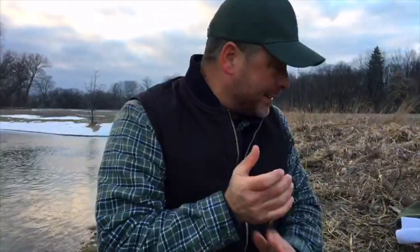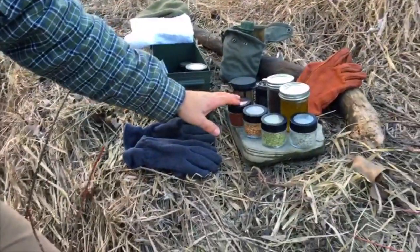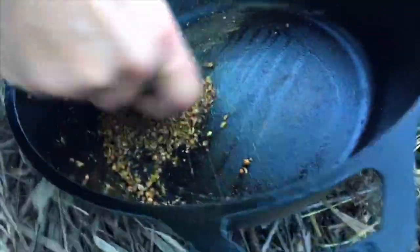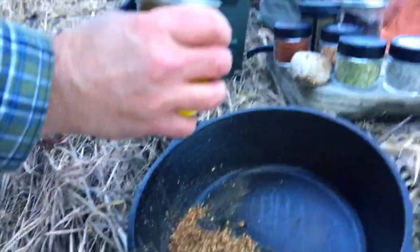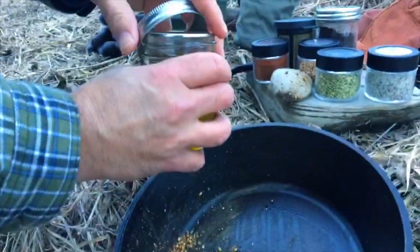I've got some paprika — the smokiness from the paprika will be great. So we'll have some nicely toasted spices. I've got a flat bottom rock and I'm just going to set that up. Now here's the key — I've got a little bit of oil and I'm going to add the oil, which will flavor everything.